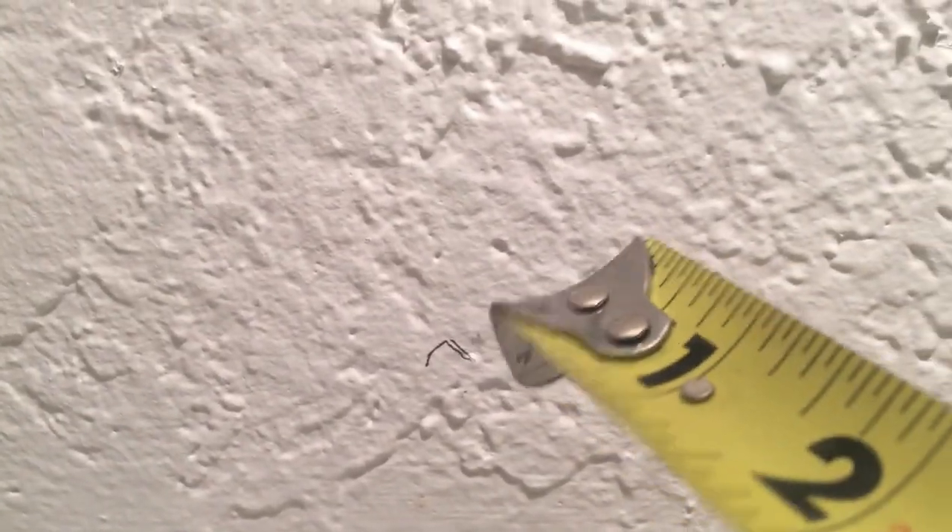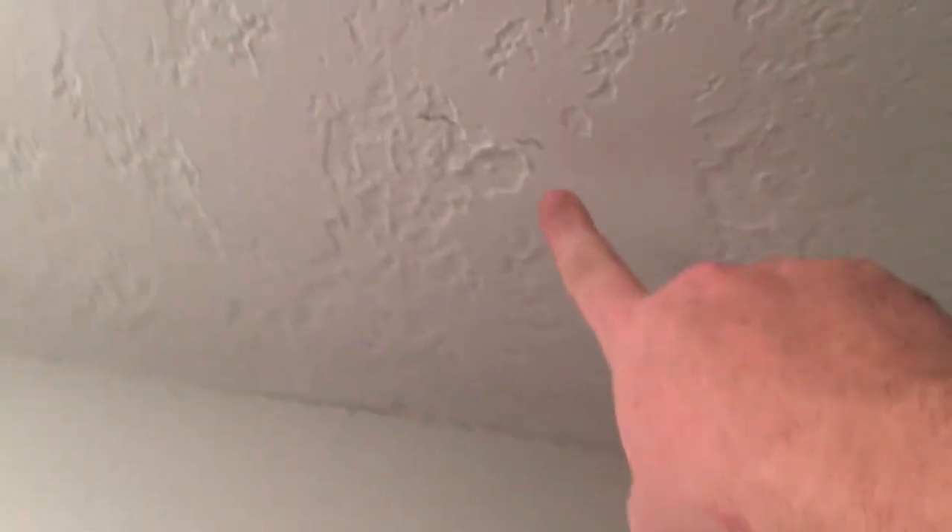Over here there's another one, so in between these two marks they're 24 inches apart. That means if I go 24 inches from this mark that puts me at this wall. I want to verify that they're 24 inches on center instead of 16 inches apart like wall studs typically are, so I'm going to show you how to double-check that.